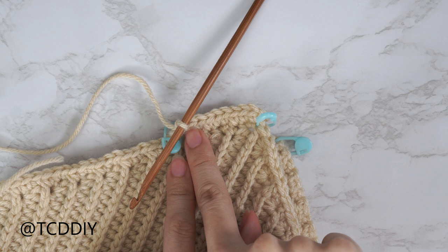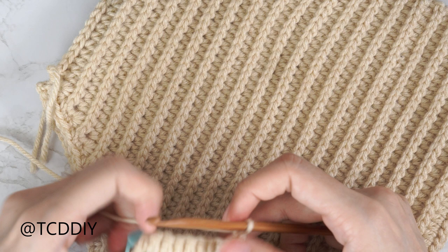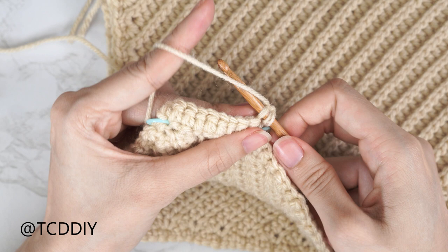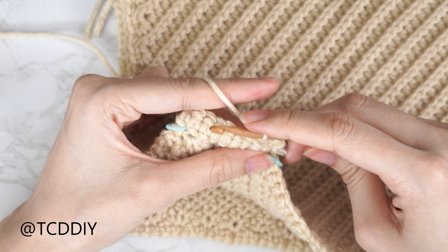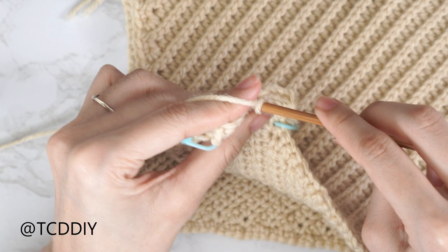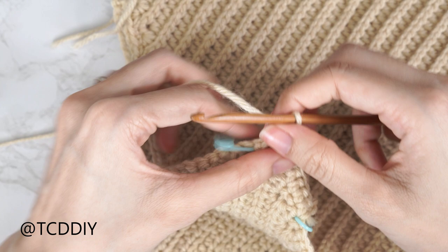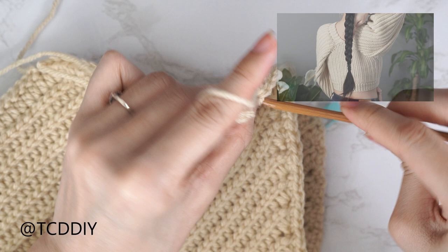Now that we have nine single crochets, the rest of the strap will all be back loop slip stitches. At the end of our row, chain one, flip your work, and put one back loop slip stitch into every stitch. Find the last stitch from the previous row, insert into the back loop (the loop furthest from us), yarn over and pull through everything. Continue with back loop slip stitches, remembering not to tug too tightly. Keep doing rows of back loop slip stitches until we have an even number of rows that can reach up and over the shoulder to the back panel.